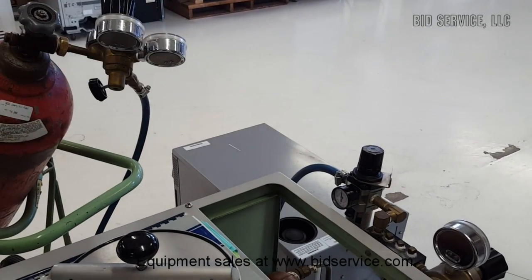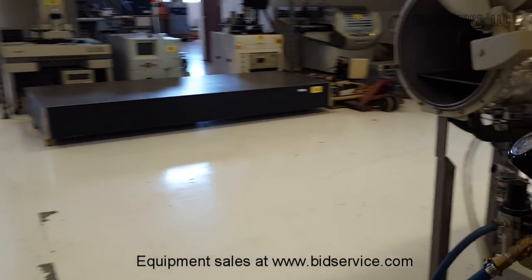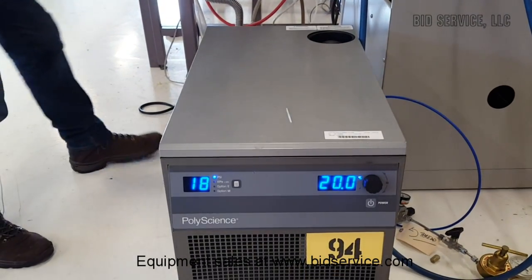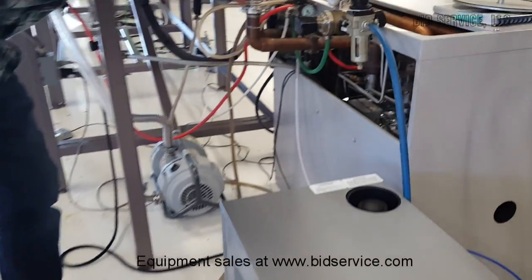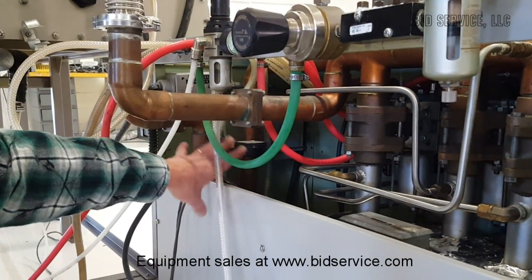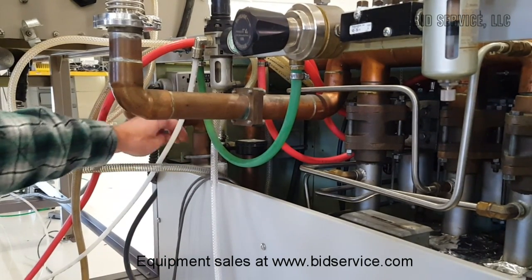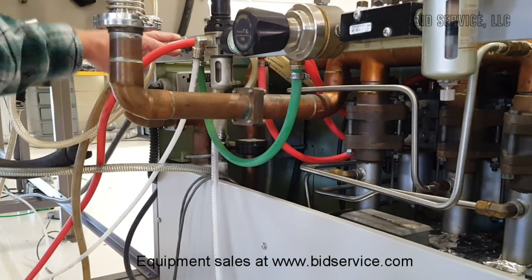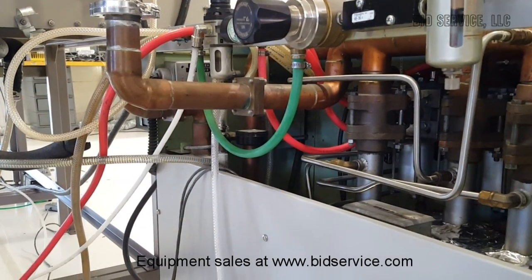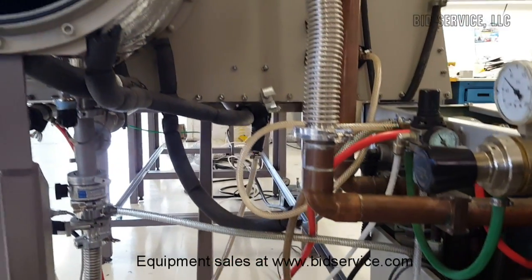We're going to need a chiller — you can see down here we have a water chiller. This is our house system; you'll have to provide your own. I run it at 20°C. The water goes to the heat transfer system here, which is part of the blower. The internal blower increases the heat of the inert gas slightly as it circulates, so it's cooled before going back into the box. We have the water going in and out of the heat transfer line right there.